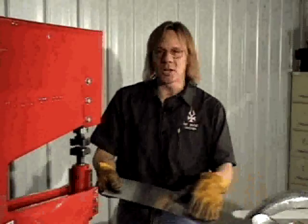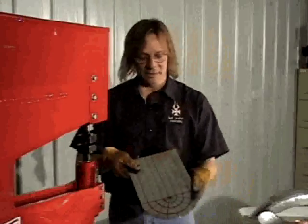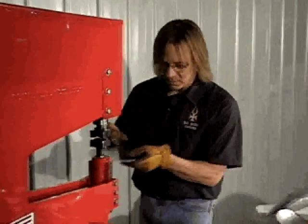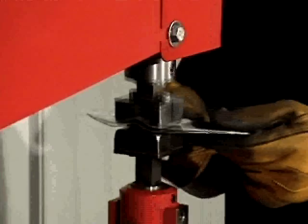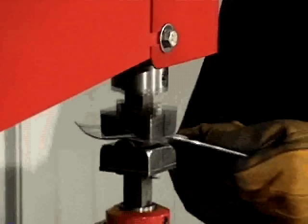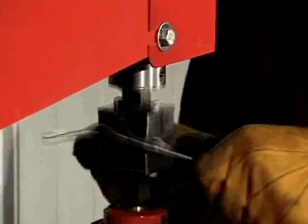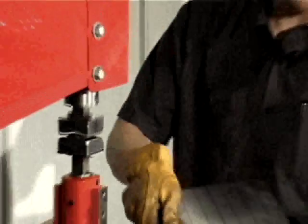There's two passes, and you can see the shape is already starting to happen. Let's get rid of our sample piece and go back to our little example here. We'll make one pass down the middle and just keep going along this side, then come back and do the same on the other side. And now on to the other side.